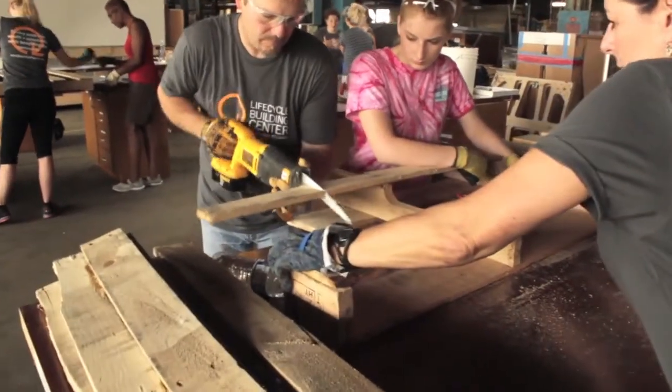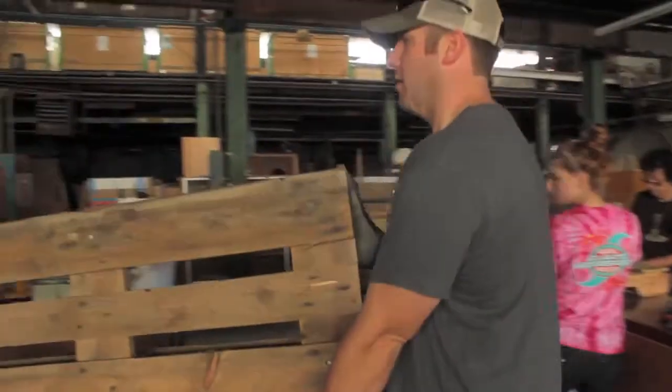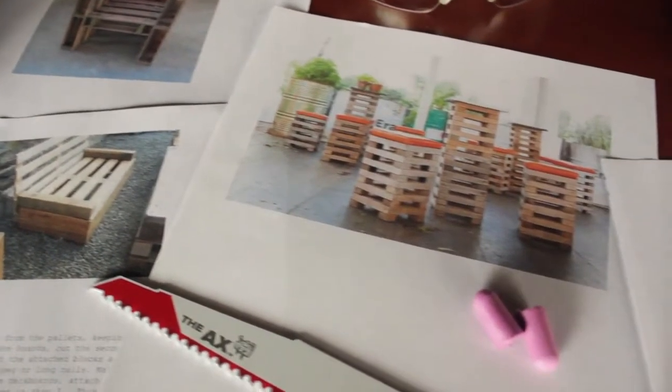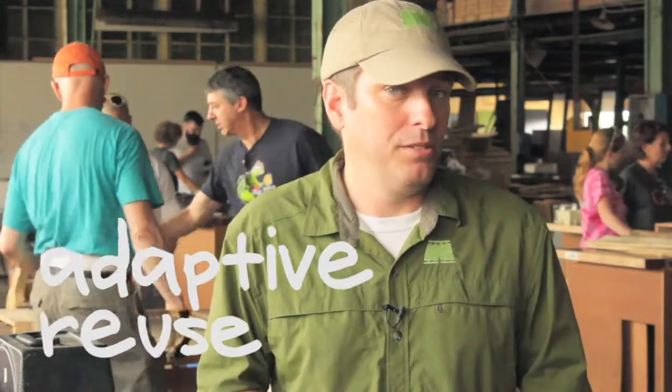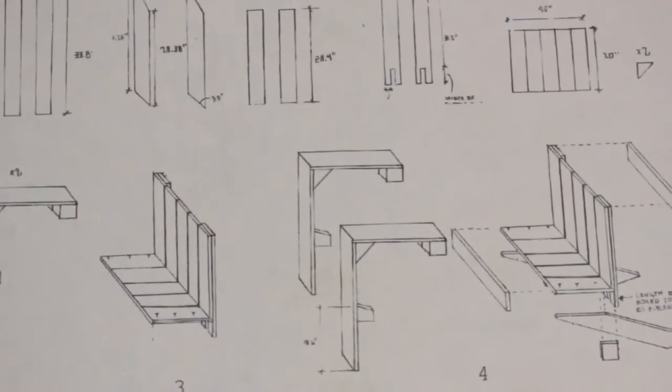Today I'm participating in a DIY workshop here at the Lifecycle Building Center. Participants will be utilizing found materials and stuff rescued from landfills to create entirely new and beautiful products. This concept is referred to as adaptive reuse — in other words, using a material for something different than its initial intended purpose.